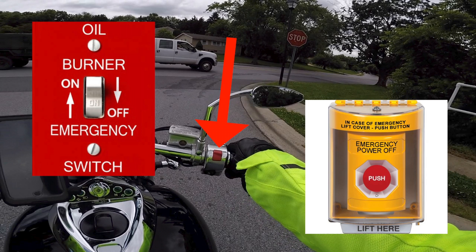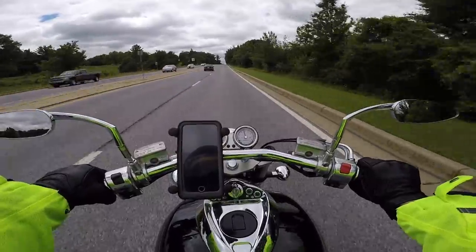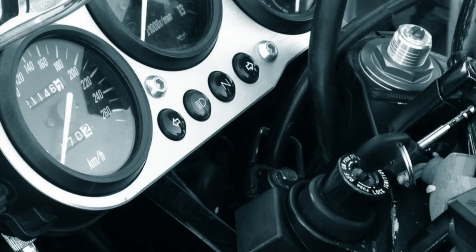On motorcycles specifically, the kill switch can come in handy in a number of situations — mainly with stuck open throttle issues, as well as if your bike ever gets laid down on its side while the engine is running. If you ever experience a stuck open throttle problem, whether it happens while you're in motion or not, that kill switch is always easily accessible with the thumb of your right throttle hand. Trying to fumble around with your key ignition to turn off the engine in a situation like this would just be very inefficient in comparison.